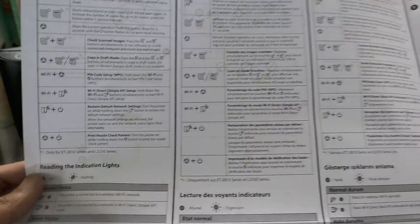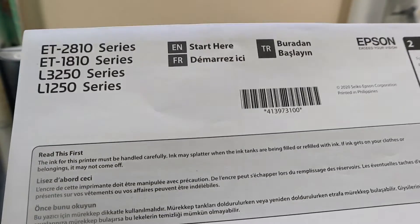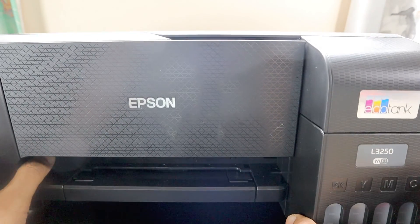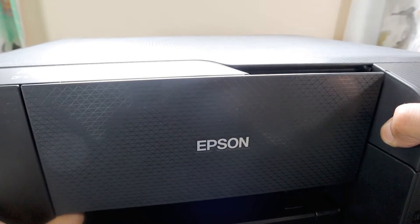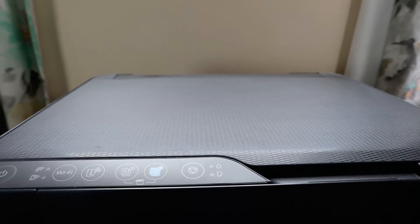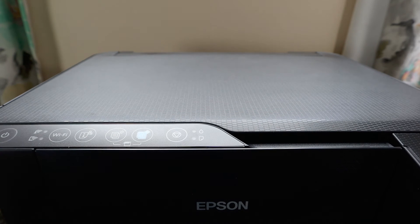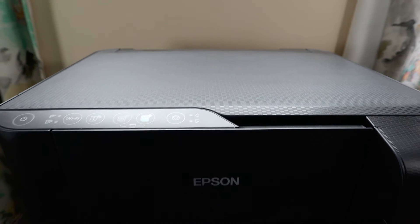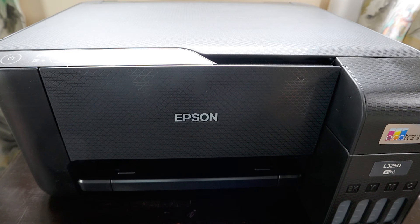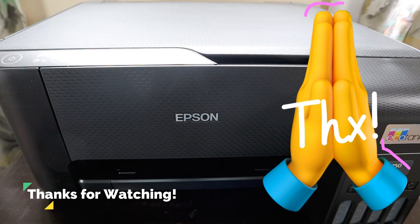We will do a separate video on the control panel guide and a printing demo once the cable is sorted. Thank you very much to Epson for sending us this Wi-Fi enabled L3250 EcoTank printer for review. The build quality is really nice and it's lightweight enough for kids to carry between rooms, though you shouldn't move it too often as it can disturb the nozzle. Looking forward to reviewing it fully soon — please share and subscribe, we're very near the 5000 subscriber mark!